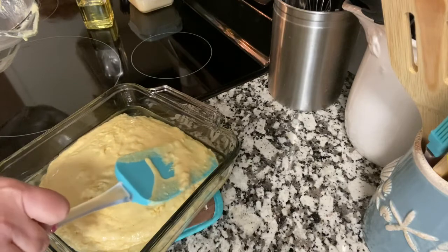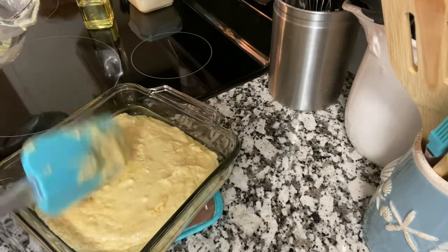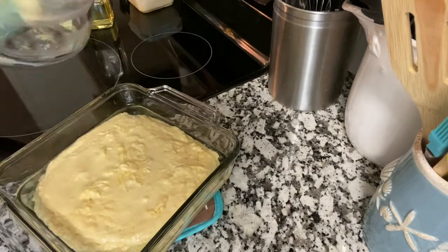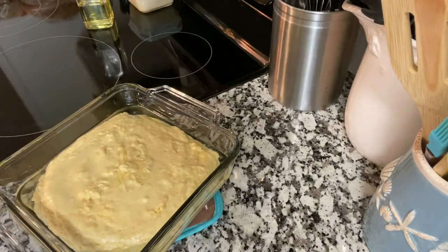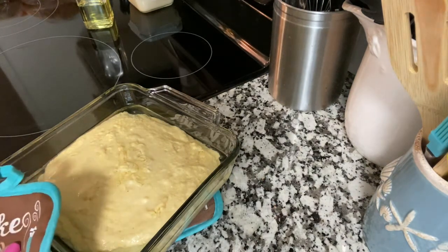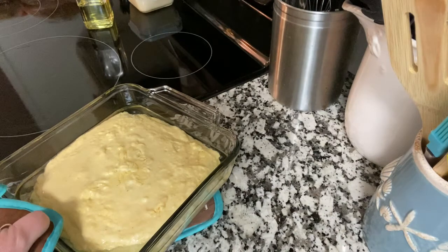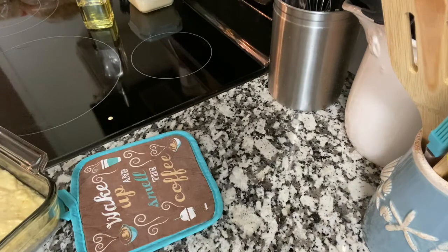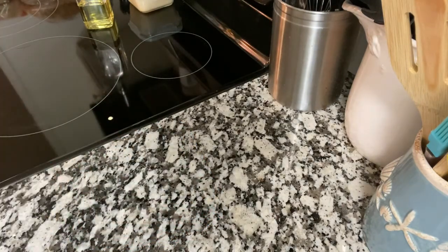Maybe I didn't get that quite as hot as I needed it, but that's it. Then you'll bake it, and we'll be back when it's done.